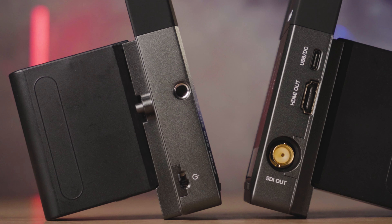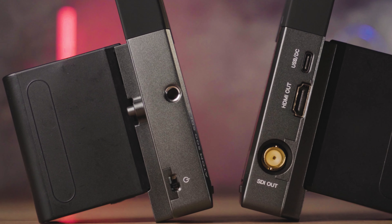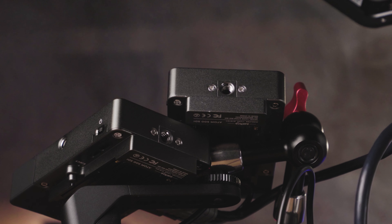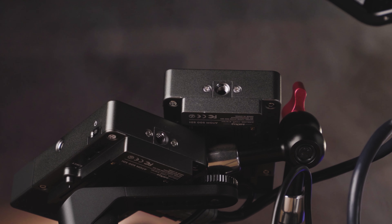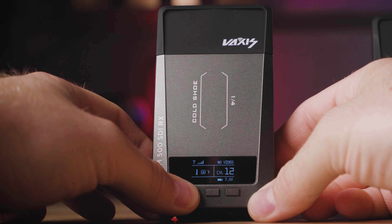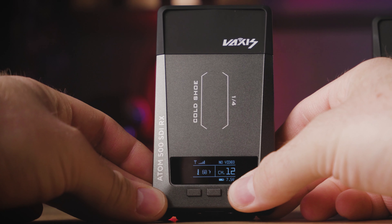On the back you will find the standard NP-F Sony battery slot. On the left side of the device there is the power on and off switch with a handy 1/4-inch screw mount, and on the bottom part you will also find another 1/4-inch screw mount. Let's go straight to the menu settings and layout.